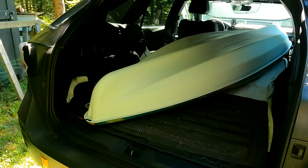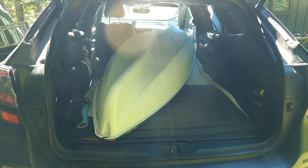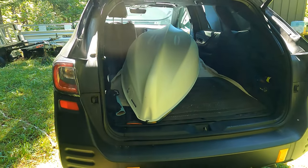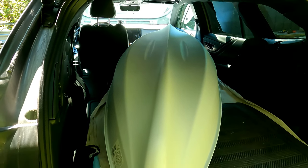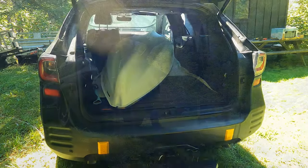I've never paddled this thing yet — let's get it out of the car and check it out. I'm going to put some accessories on it, and I also want to put a stern and bow protector on it, just like I have on the canoe. Let's get it on its stand and see what's going on.